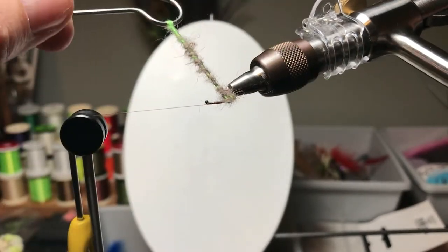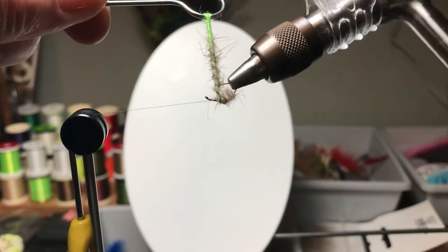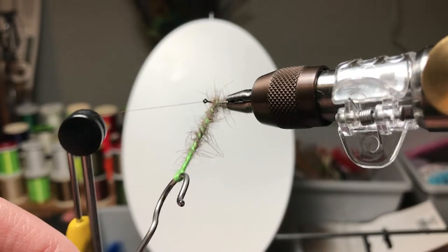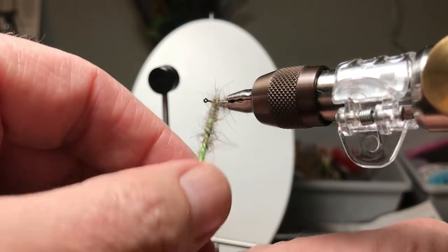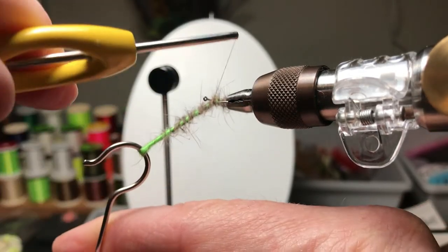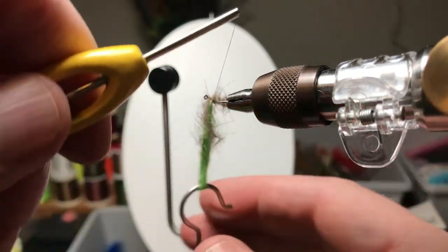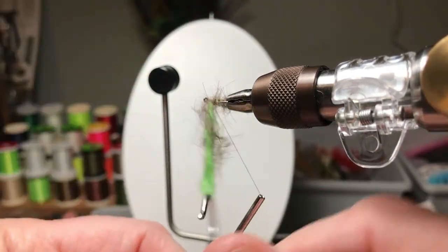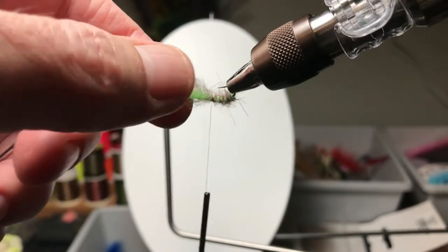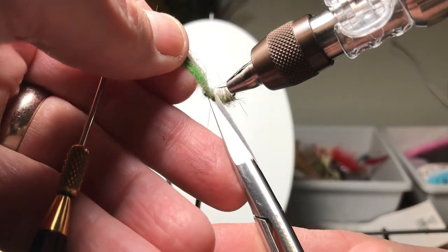You can see the taper that we've kind of built just throughout the process. And here again, we don't want to rush the head — leave yourself some room. This is one of those things I mentioned in a different video where you stop your rotary vise in the direction where you can handle both the loop and the bobbin at the same time, without doing the throw over where you toss the bobbin over the top just to get a wrap on it.